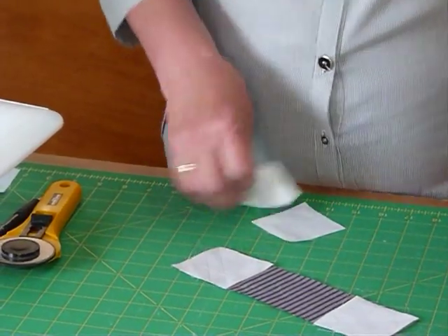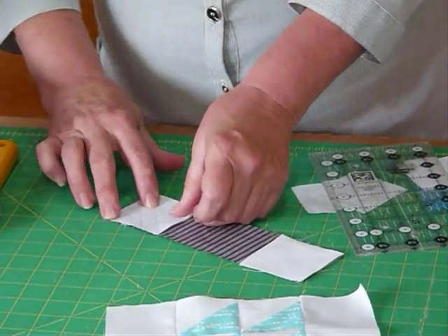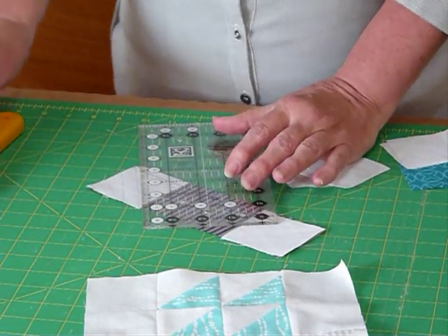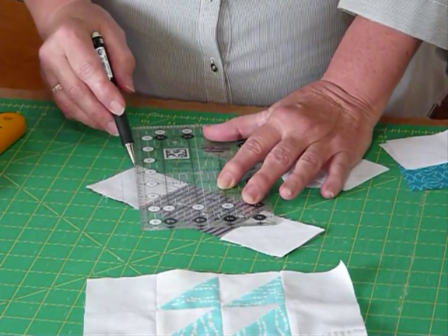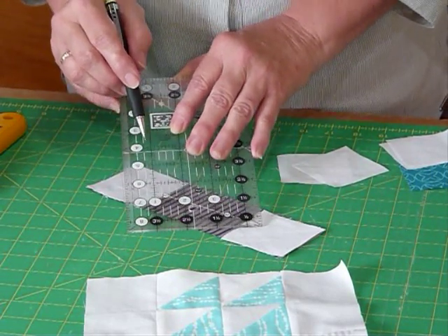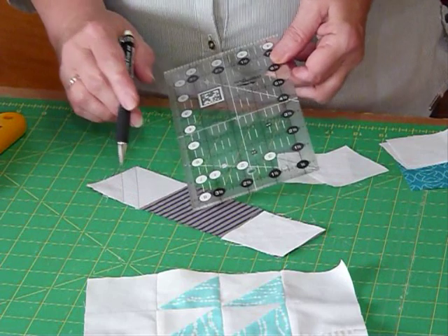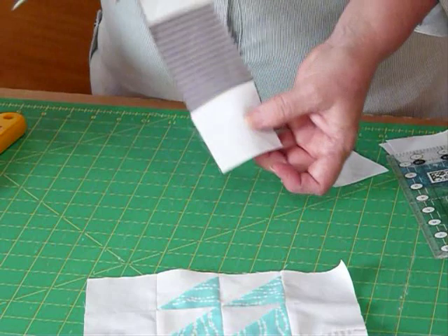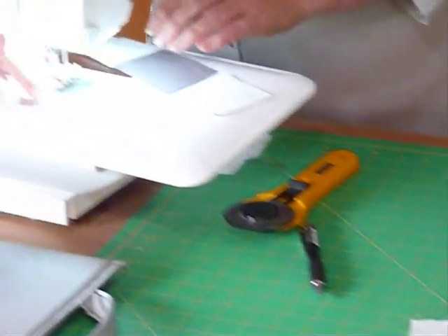To do that I'm going to draw some lines onto my background squares. On the square I'm going to draw a diagonal line using a mechanical pencil, going from point to point on the diagonal. Then, using the markings on my ruler, I'm going to come along half an inch and lay the half inch mark right over my drawn line and draw a second line, which will be half an inch away from the first line. I've already done that to both ends and now I'm going to go to the sewing machine and sew those on.